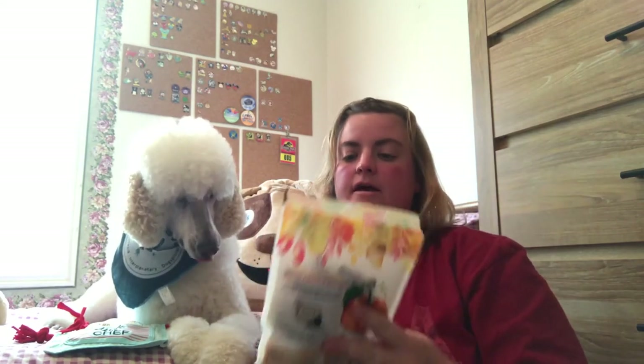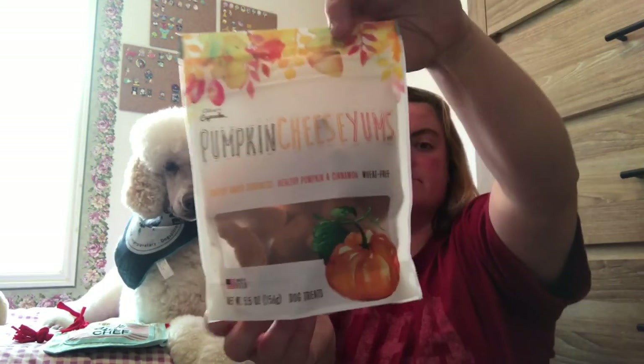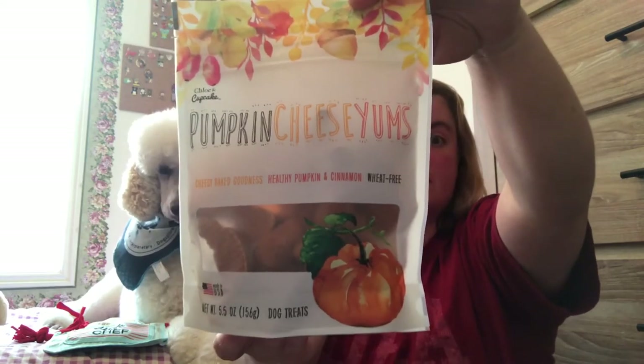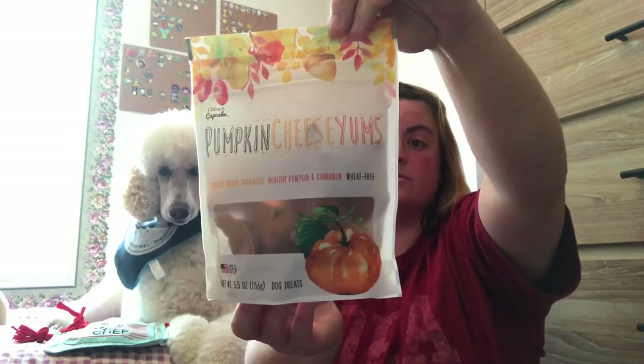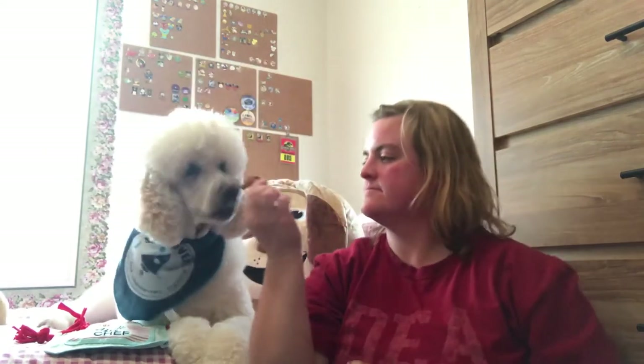And then the last bag of treats is Pumpkin Cheesy Yums. Now we did receive these in the small box and Lizzie loved them, so I'm sure Blix will. Instead of opening this package, I'm just going to grab one out of the package I've already opened from the small box. Let's see if Blix likes them — they smell like cinnamon and they're shaped like little croissants. You like that? Mmm, yummy!